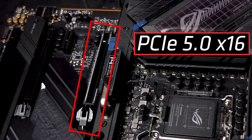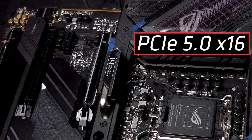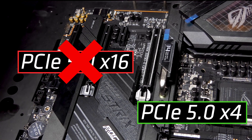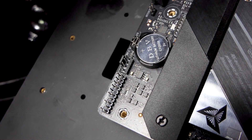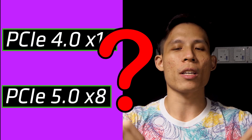The first PCIe slot is PCIe 5.0 x16. Important note: if you plug an SSD into the first M.2 slot, this PCIe 5.0 slot will only operate at half its speed — x8 instead of the full x16. There's probably not enough lanes to serve two full-length PCIe 5.0 devices simultaneously. So if you want full x16 speed, install your SSD in the other M.2 slots. Hopefully ASUS will have a better solution for the Z890-E or Z990-E when PCIe 5.0 devices become more common. Anyone know the difference between PCIe 4.0 x16 and PCIe 5.0 x8? Write it down in the comments below!